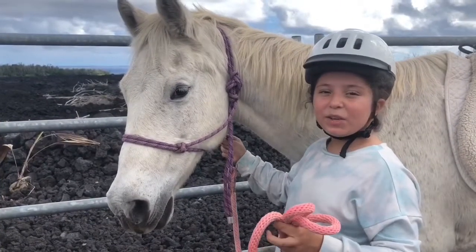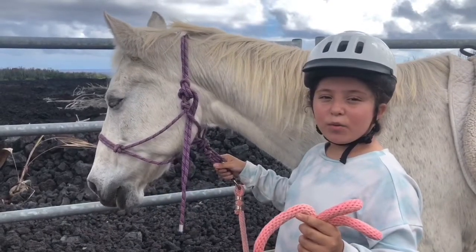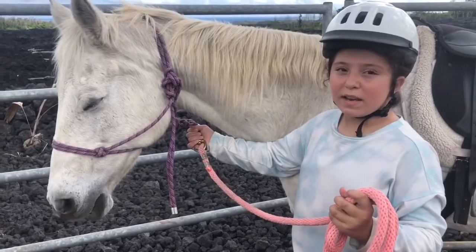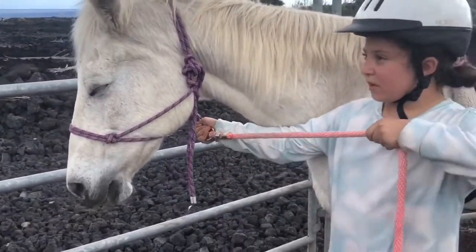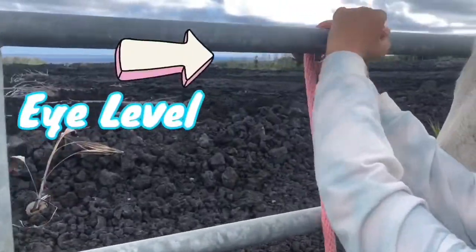Hi, my name is Kaya and this is Hoku, and today we're going to be showing you how to tie a quick release knot. The way I remember is arms length and eye level. So you're going to go arm length, fold, and eye level.